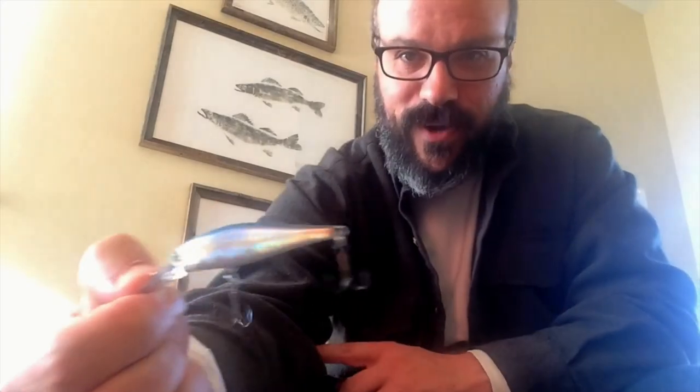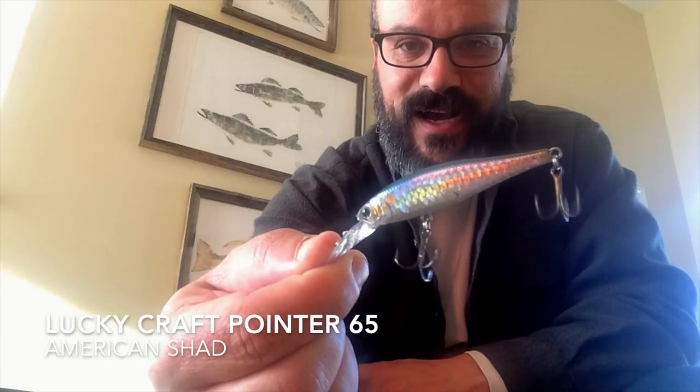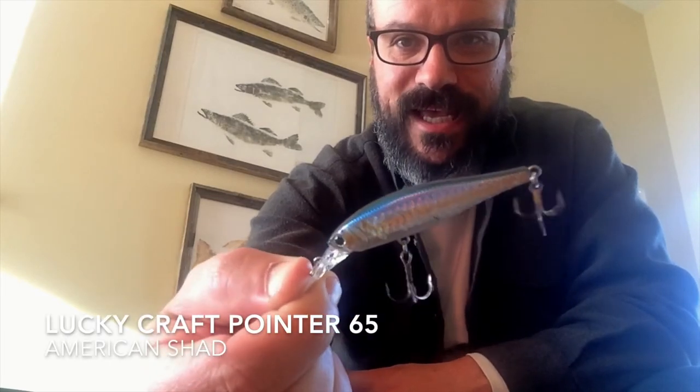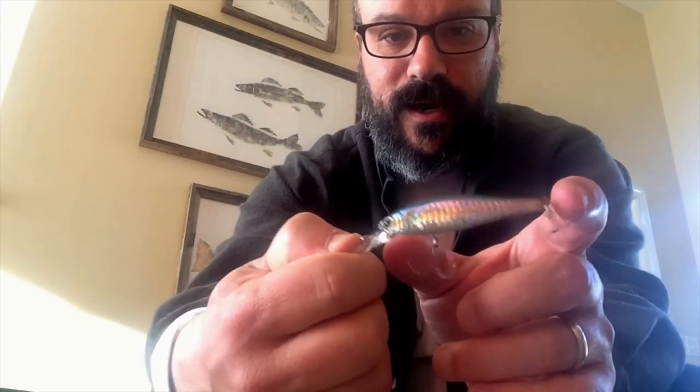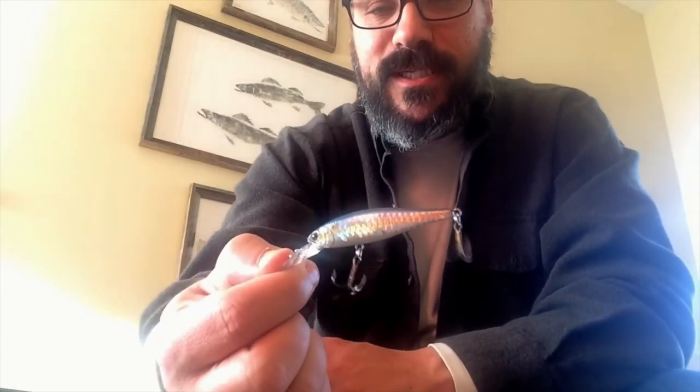Hey YouTubers, it's the Fishing Educator. I got a little secret today I want to share with you. My favorite crankbait for catching rainbow trout and brown trout is this little guy right here. This is the Lucky Craft Pointer 65 in American Shad color — kind of looks like an alewife blueback herring. Not real big, probably in that two-inch range, maybe two and a half inches. Lucky Craft puts these out; they're a little bit pricey, about $13 or $14.